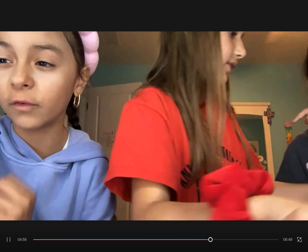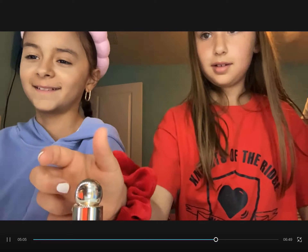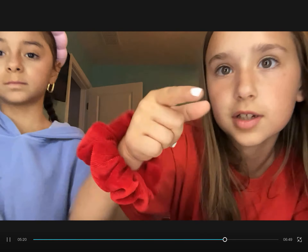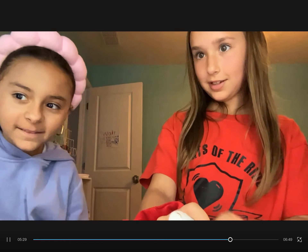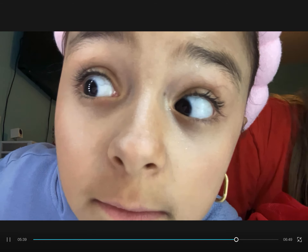Moving on — hopefully this makes it look better. I'm going to do blush with Rare Beauty. Suzy says she trusts me, so Rare Beauty it is. Before and after — I swear it looks way lighter on camera than it does in real life. It actually looks good, I promise. Now we're gonna move on to highlighter — before and after. It looks like nothing's on her face on camera, but it actually does look good.